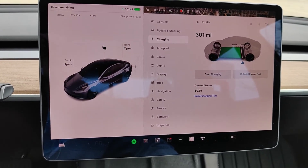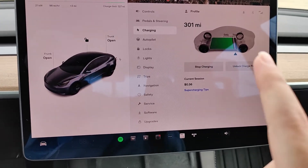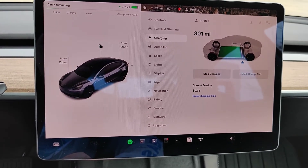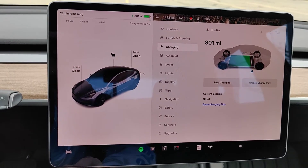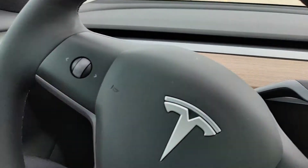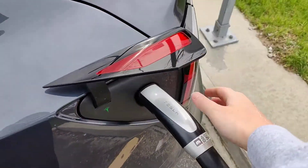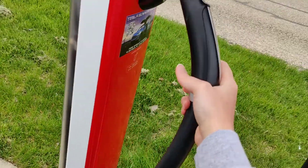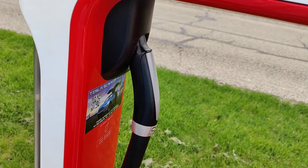Once you feel comfortable that you've charged enough, it's really simple — all you have to do is either unlock the charge port by clicking that button right there, or click the button on the charger itself to unlock it as well. Clicking the button on the top of the charger and then putting it back.